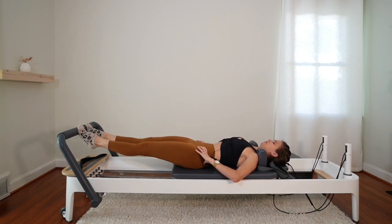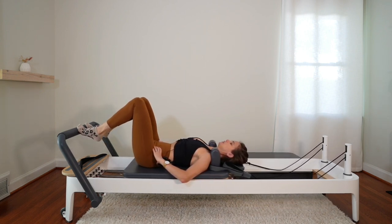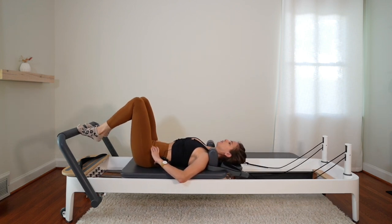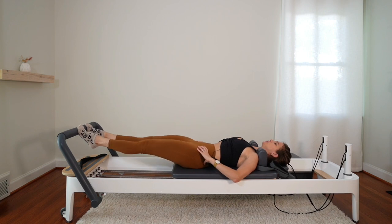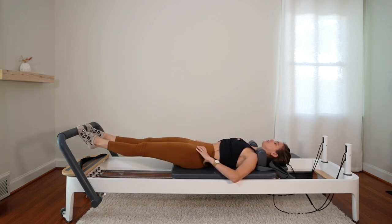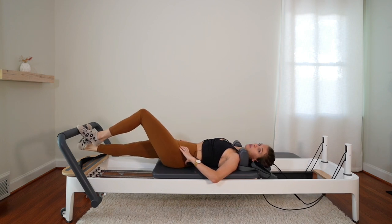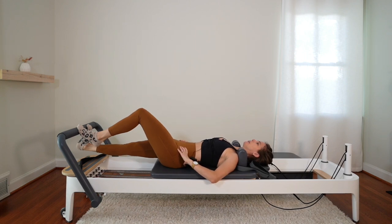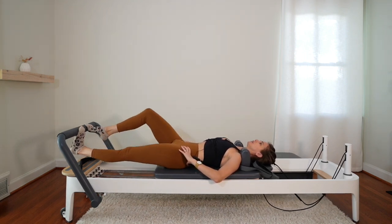And four, three, two — resisting back in. Hold this next one out. Lower one heel underneath the bar, really reach it long as the opposite knee is bent. Then lift up and switch.